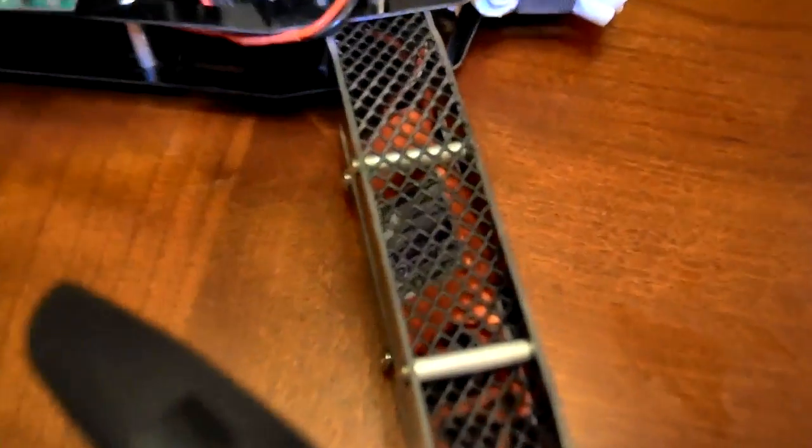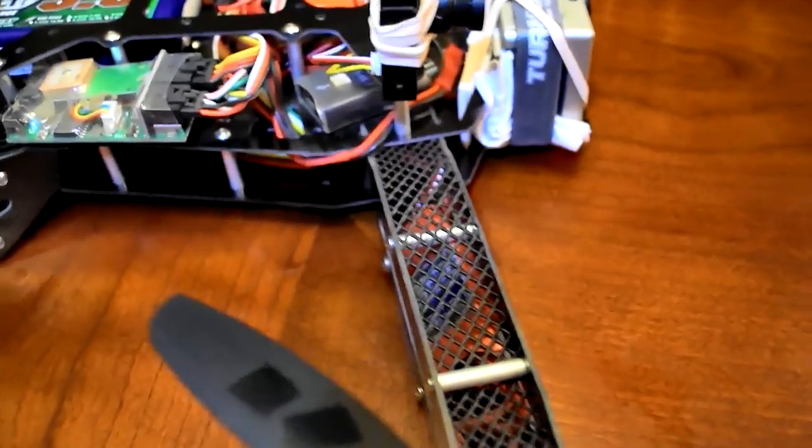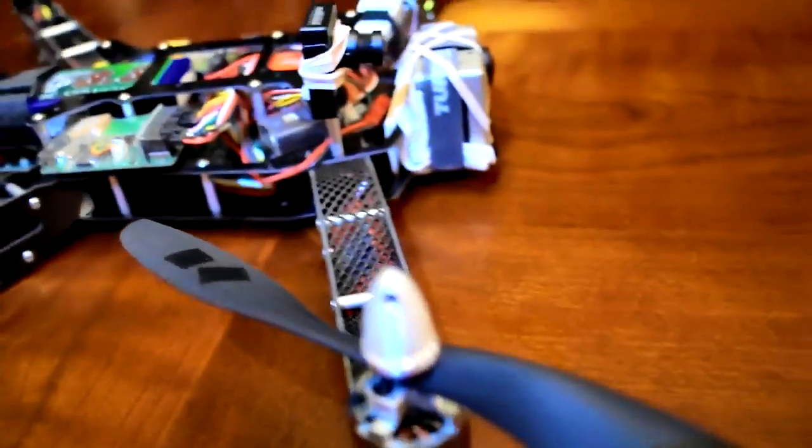For the new build, I went ahead and used Turnigy Plush 30 amp ESCs that you'll see underneath there. They work great with the NAZA. Set them on medium on your timing — I don't use high — and everything works great.